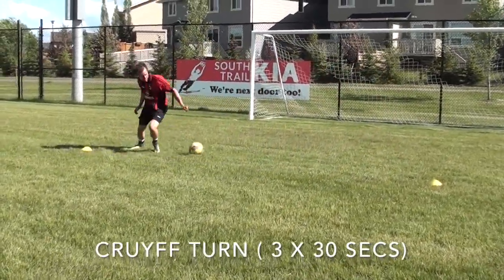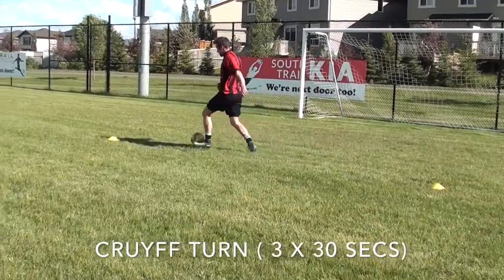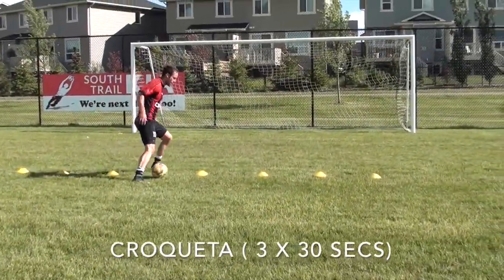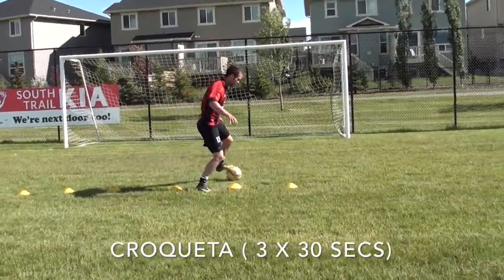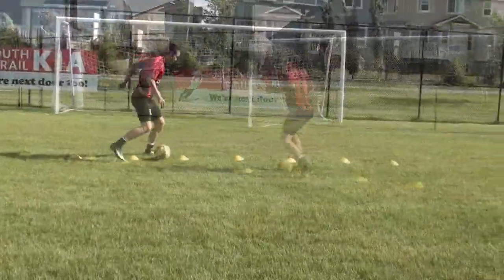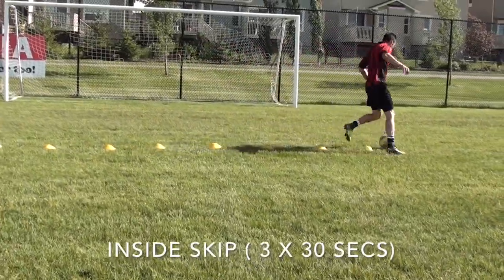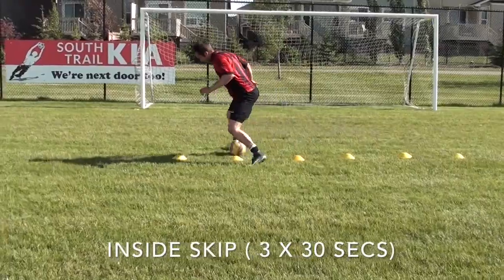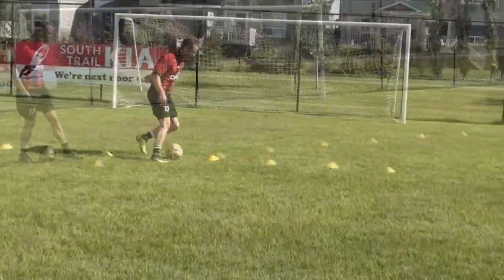After those 30 seconds are done, you're going to rest for 30 seconds. Really focus on your breathing, keeping yourself calm, and your recovery — don't just stand there panting with your hands on your knees. Focus on getting your heart rate down so you can go again. After those 30 seconds of rest, go for another 30 seconds of work. Do that for three sets for each drill.